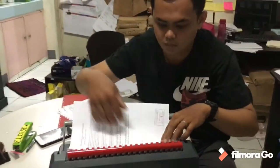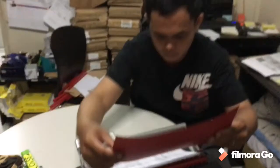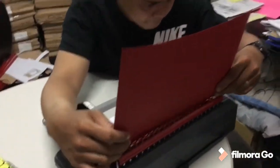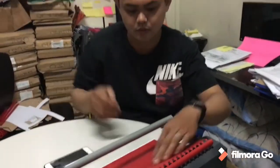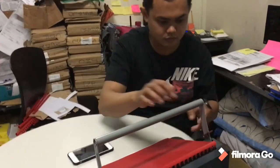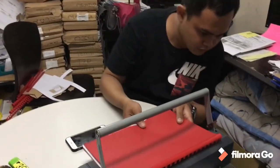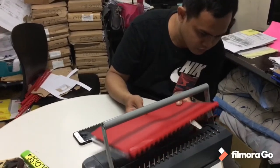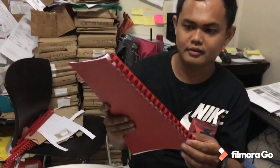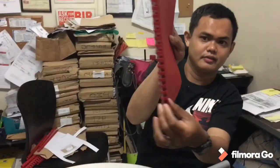Open the comb and place the open comb fingers through the punched holes of the documents to be bound. Close the comb and remove the document from the machine. You are now done binding a document and are ready to move to the next document to be bound.